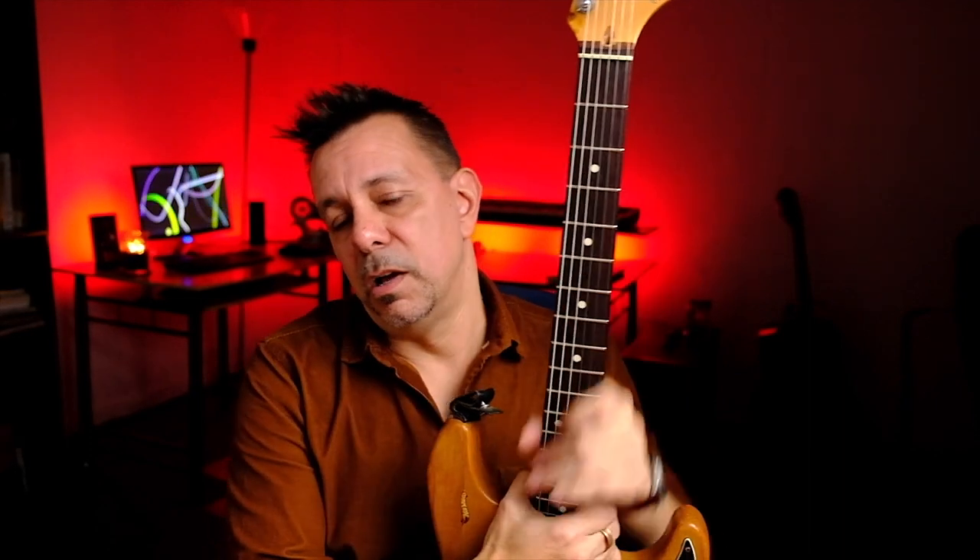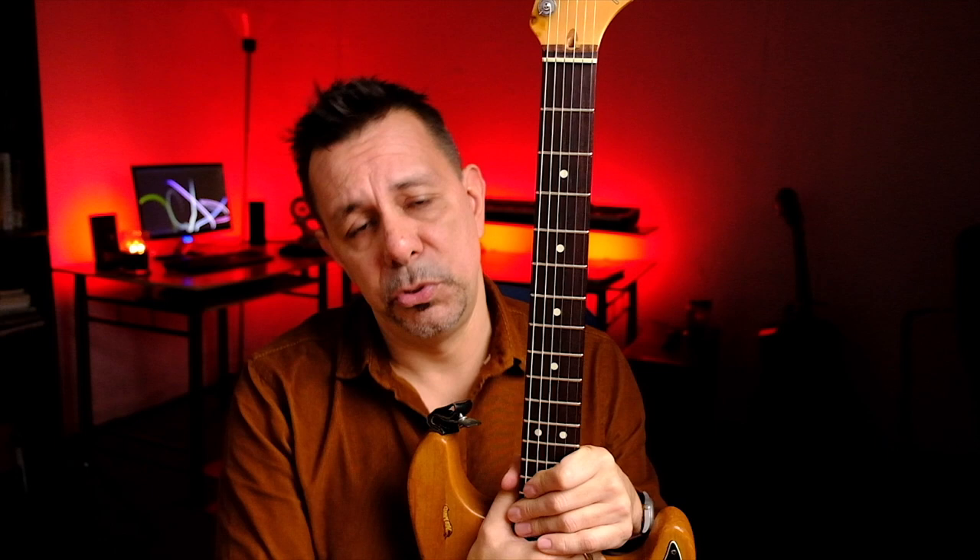Hey everybody, Nick here. Today I want to talk about frets and when you need to have fret maintenance done. Sometimes you can do it yourself, sometimes you can have a guitar repairman do it, and sometimes you need a luthier to take care of it.